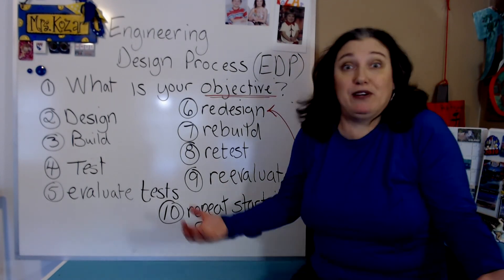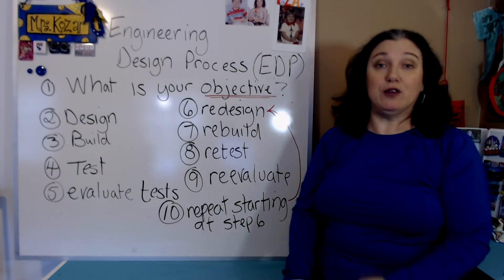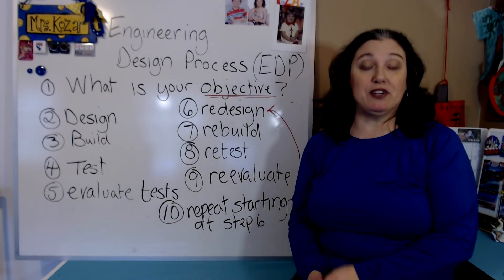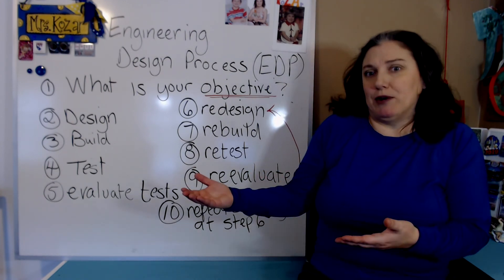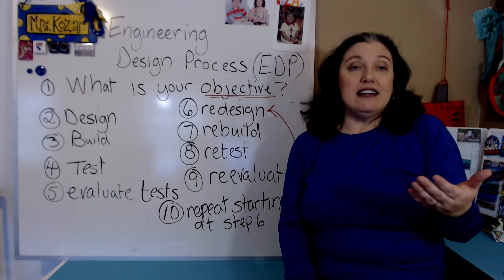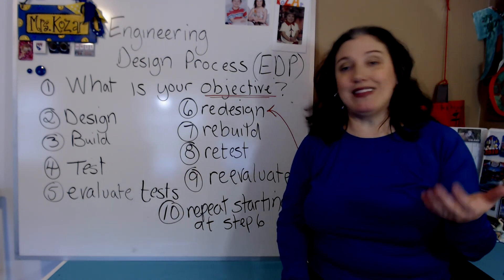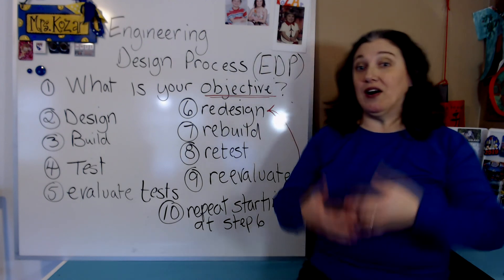Engineers are always trying to redesign and improve upon the things that they work on in their field, and there are many different fields of engineering — the possibilities are almost endless. If you like a specific field, there's probably an engineering field you can get into. My daughter is very interested in environmental science and wants to be an environmental engineer. The definition of engineering is using science to make our lives easier, so anything in our world that needs to be improved upon is what an engineer would do — and sometimes you might not even think about it, but you may actually be engineering when you're building a fort in your backyard.